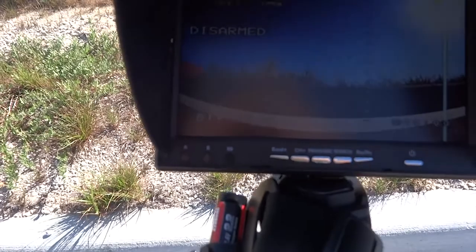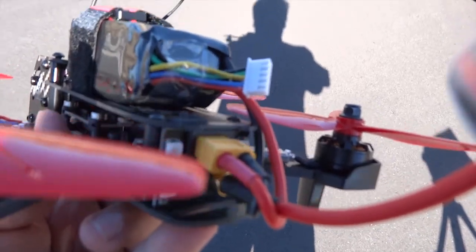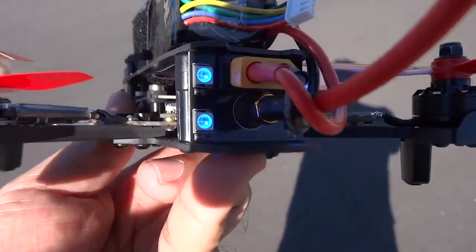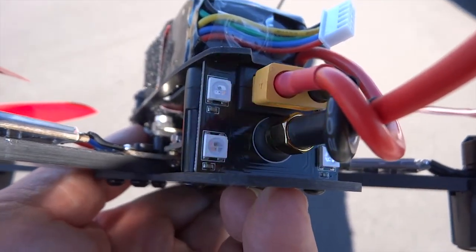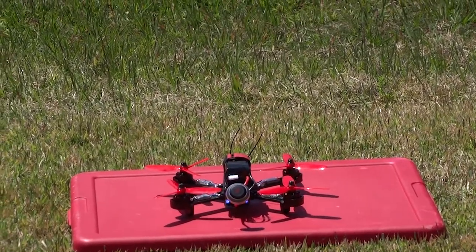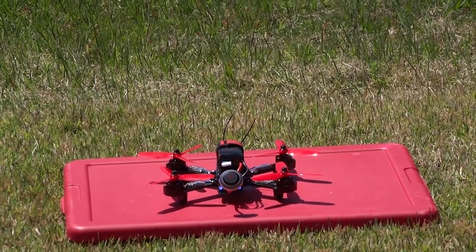We have some AKK antennas, and this is the view of the Furious 215, the F215 by Wakira. The correct way to make sure your wires don't get entangled — you tape it up a little bit and make sure you go around your antenna and back it right here. We have the Wakira Furious 215 with CleanFlight installed. It's a bit windy here, so we are going to take it for a three-point test flight. First one will be maneuver.